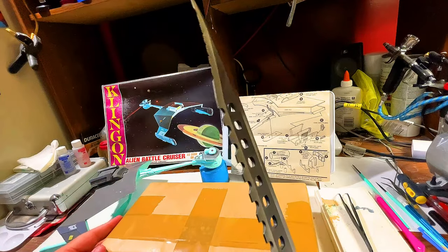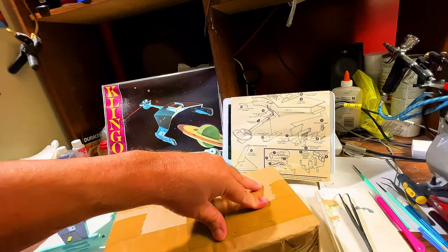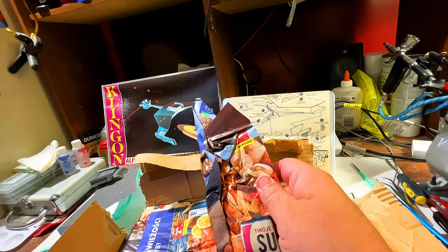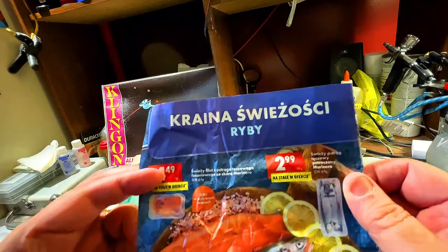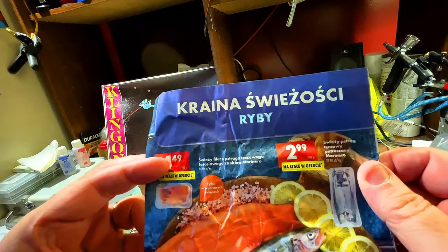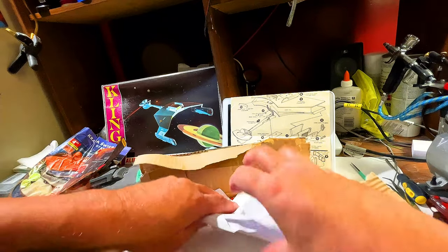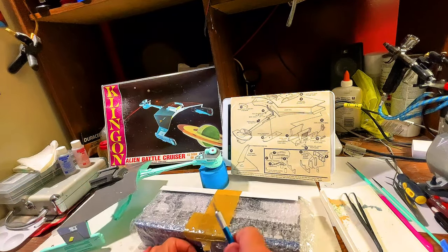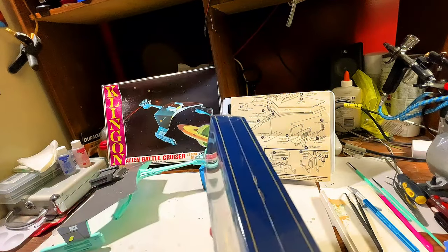I've never had a 1-1200 scale ship model before. Check it out — I told you guys it came from Poland. They packed it very well; they did a very good job. It came a long way. All right, let's get all this junk out of the way. There. Finally. Look at that.